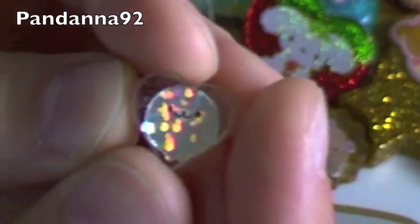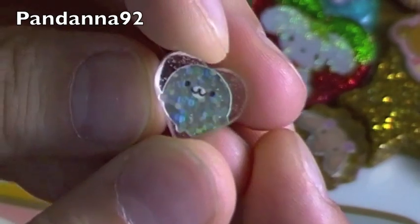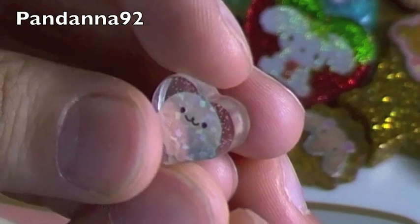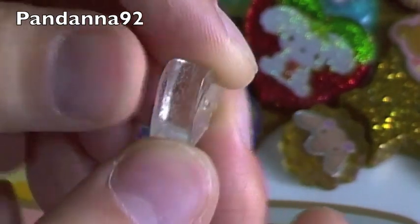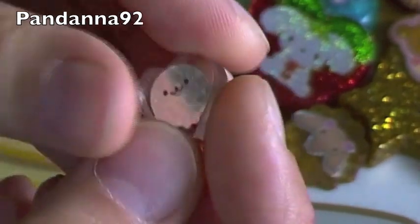And then I made one that I'm going to put on my keys, which is absolutely tiny — it's even smaller than my nail. And it's just a little heart with a little holographic Mamigoma. And I put some teeny tiny bubbles inside, I don't know if you can see them, just so that it looks like he's in the water. And then it's just clear on the back.